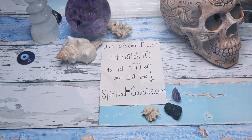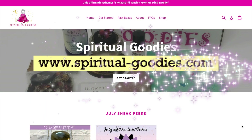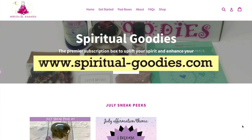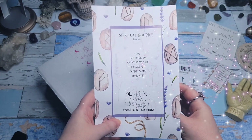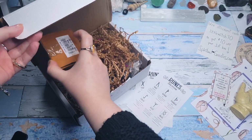The very first thing out of the box is a very generous discount — you can use the coupon code LITTLEWITCH10 to get $10 off your first box. The website and links to get this box will all be down below, but again the website is spiritualgoodies.com. The next thing we have is the 'everything that's inside' pamphlet, and also a meditation, and it tells you more about the theme behind this specific monthly subscription, which is all about diving into your intuition.